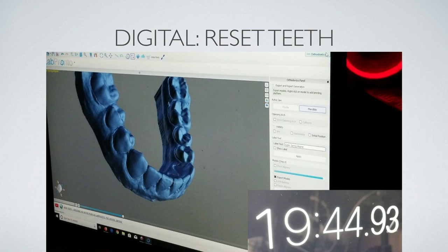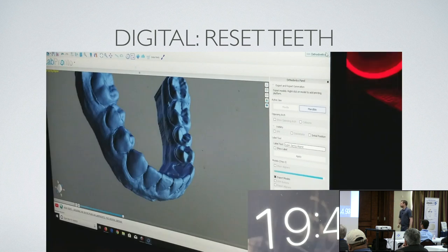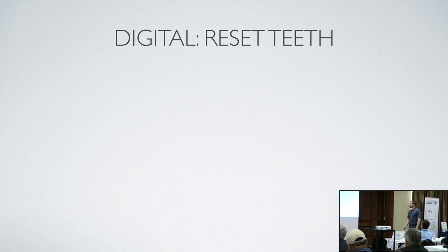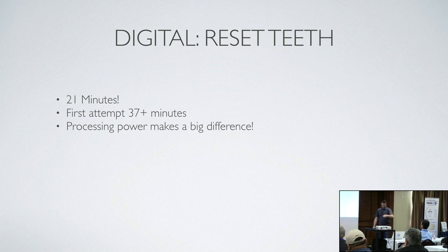About 20 minutes to reset. The very first time I tried, it was 37 minutes — I was trying to screen capture at the same time, and the software is very graphics-card based. On this little laptop with screen capturing running, processing was like 10 minutes. Without screen capture it was 31 minutes. Then I redid it without that and it was 31 minutes with 20 minutes of that being prep work before I even got to resetting the teeth.